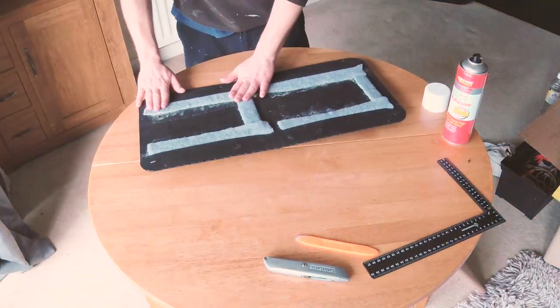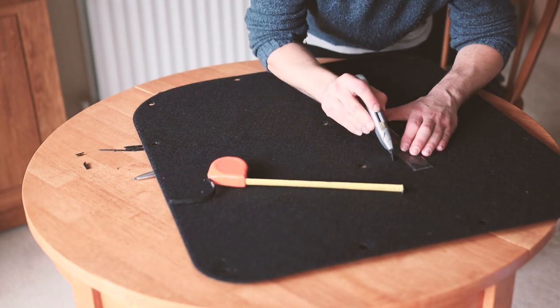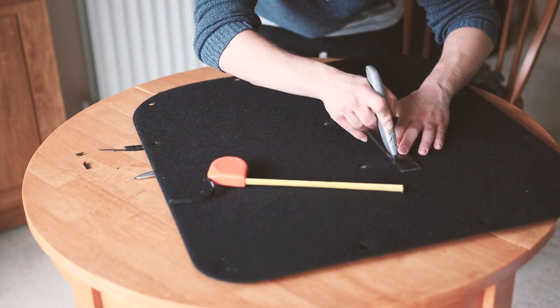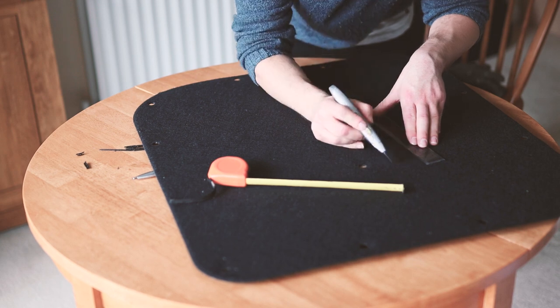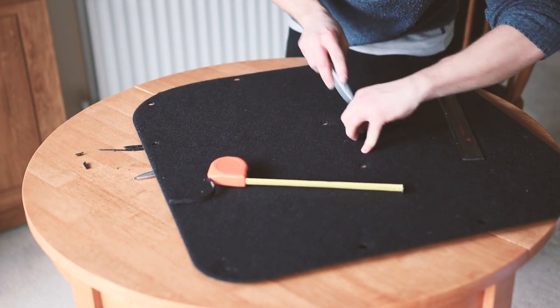Although the back looks messy after gluing, once the panel is reattached to the van it will never be seen. I repeated this entire process for the two side door panels. These are nearly identical, so once I had cut the slits in one, I used it as a template for the other, which sped up the process.